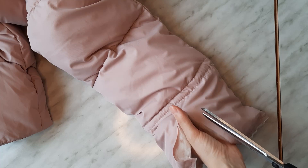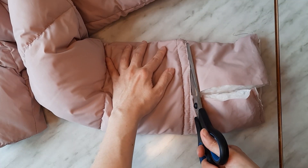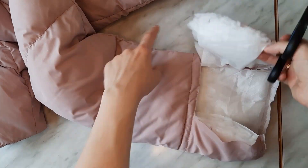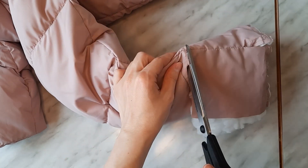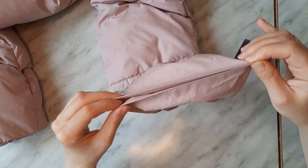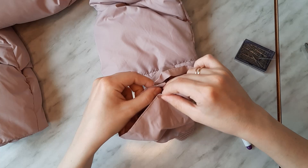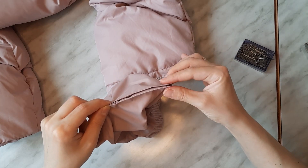Cut the excess material off. It is important to divide the sleeve and the cuff's edges into four equal pieces in order to distribute the fabric evenly.